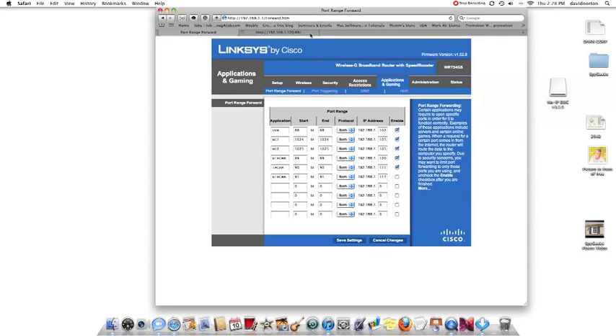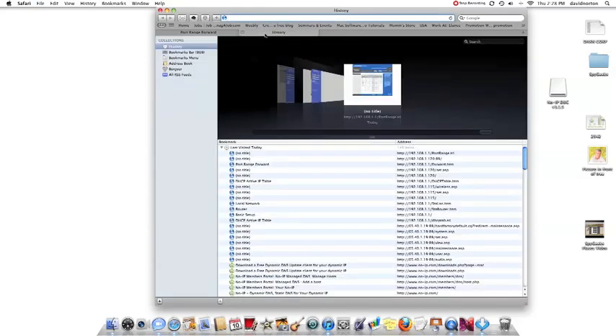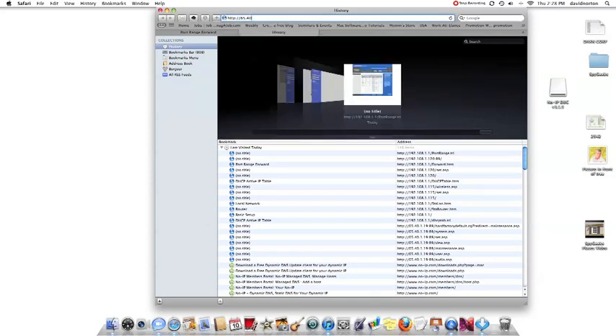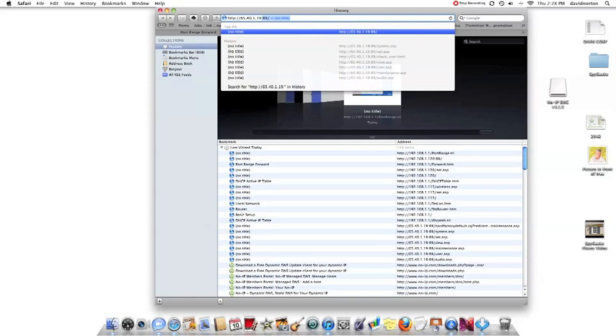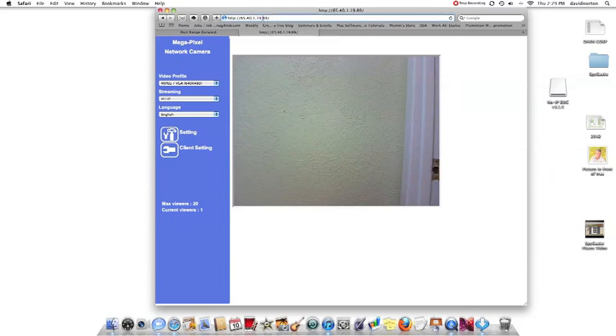What we need to do now is simply test the IP address. We have a static IP, so we're going to go ahead and test that out just to verify that it works with our camera. Our IP address is the following numbers we're typing in — and you can see that it takes us right to our camera. This concludes our demonstration of connecting the IP camera to the internet.